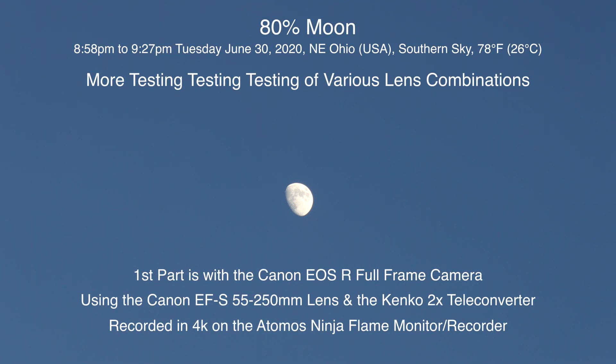Well hello there. Here we are on Tuesday, the last day of June 2020, at 8:58 p.m. up here in Northeastern Ohio, and we have an 80% moon up there pretty high up in the southern sky.